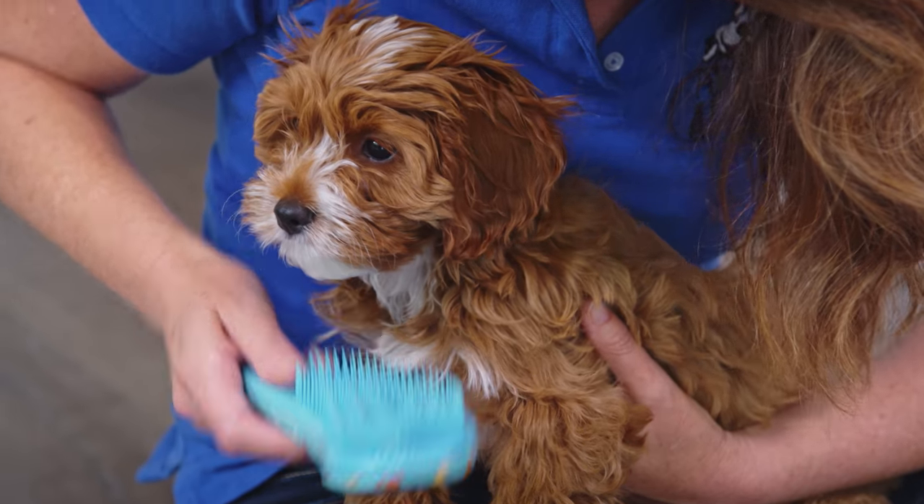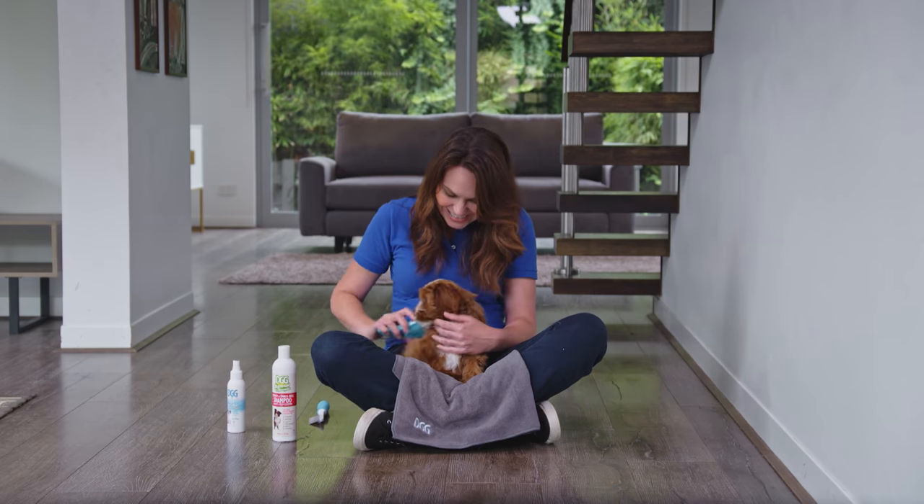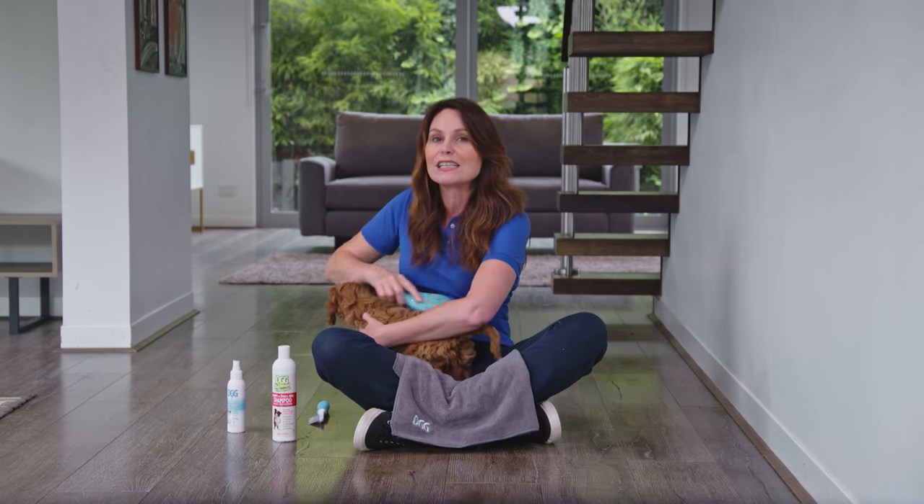Once dry, brush your puppy again. Let your puppy sniff and smell the brush, and then gently move to brushing them again if they're still a little bit damp.